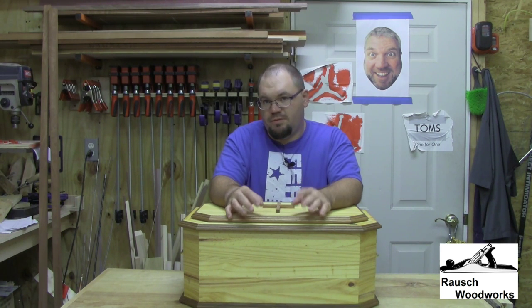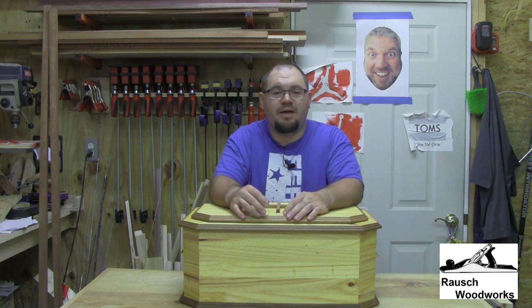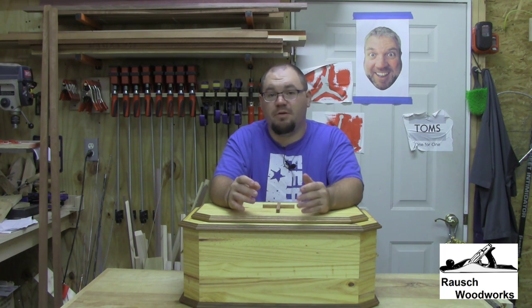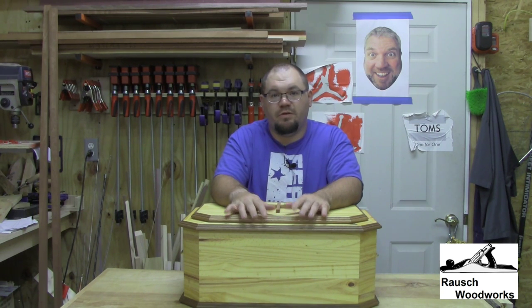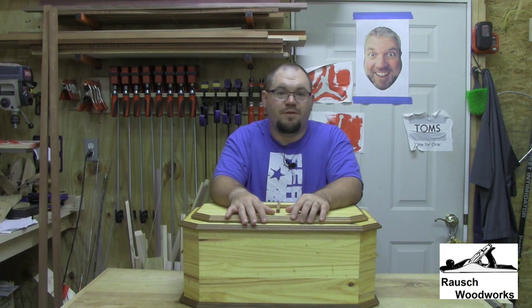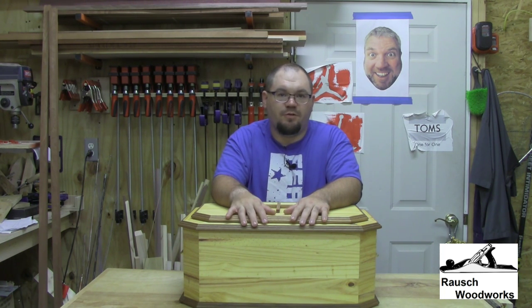One of the things I wasn't prepared for was for friends or family or somebody that I was close to to ask me to build them something that they could bury their pet in. And this right here is a good example of that. I had been asked that a couple of times, but I felt it was a little bit beyond what I wanted to do, so I actually passed up the first couple of requests.